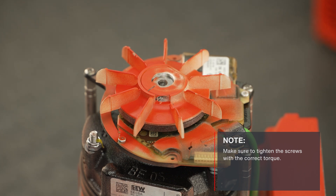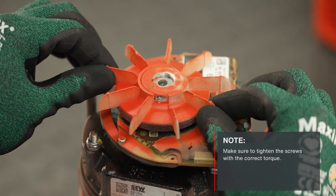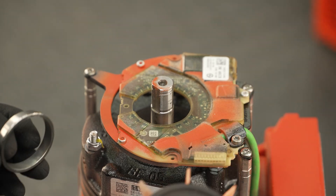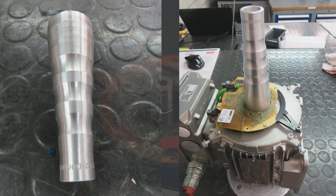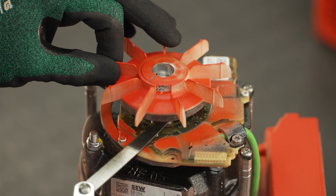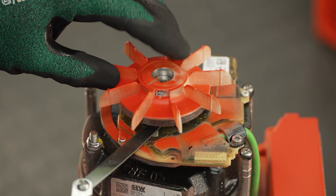To remove the centering ring again, remove the pole ring fan from the shaft end and remove the centering ring. Alternatively, a centering sleeve can be used to center the encoder. Now set the distance between the encoder module and the pole ring fan according to the operating instructions.